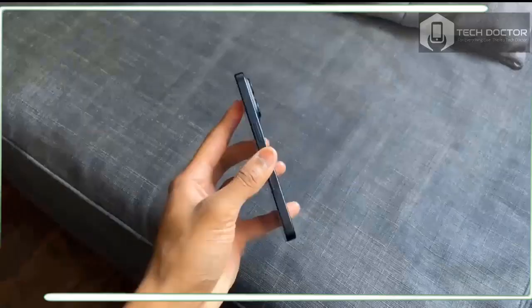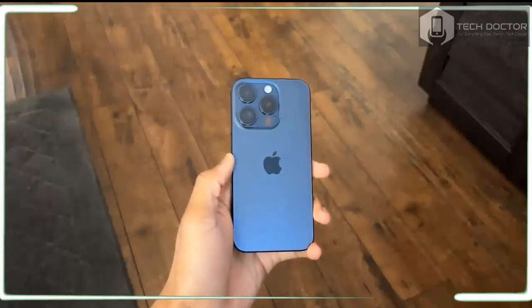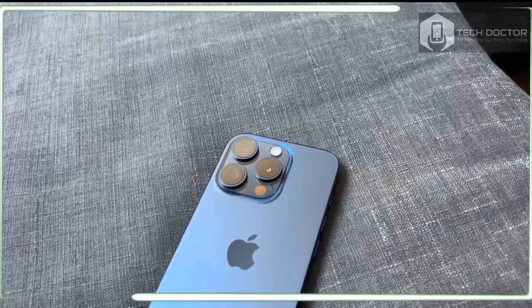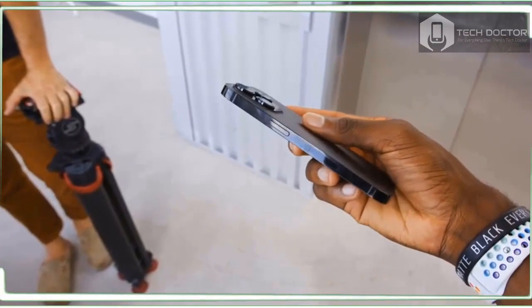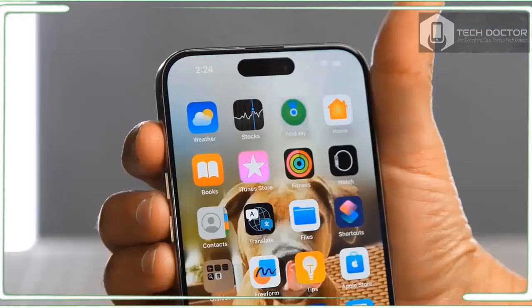In terms of charging, we saw an even better rate than Apple's claimed 50% capacity in 30 minutes. Using a 20W adapter and USB-C, a drained iPhone 15 Pro reached 57% in a half hour. Still, other Android phones like the OnePlus 11 offer even faster charging.